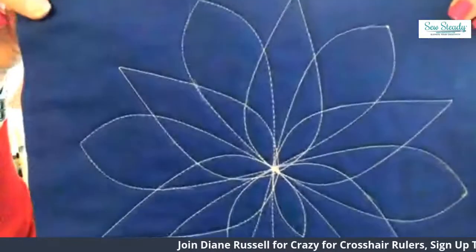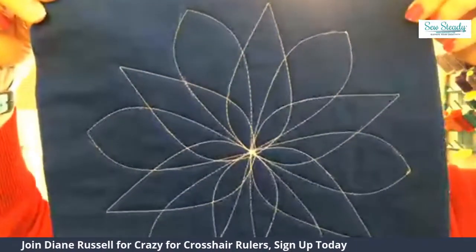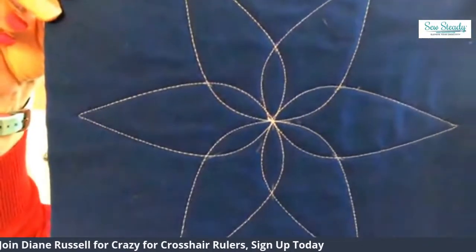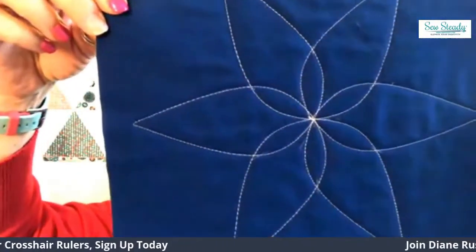Then we have this one using the same spin effects, but it's 6 point with 12 rotations. And we also are going to change it up so that rulers that have different ends, different designs, we're going to be flipping them around. So this is another smaller design, a bigger design.